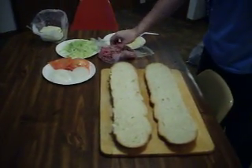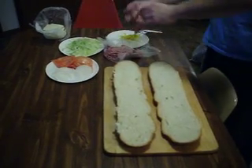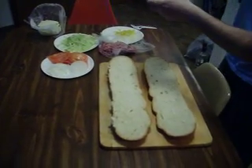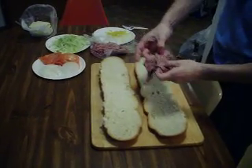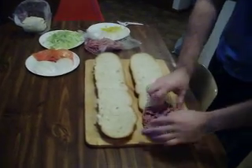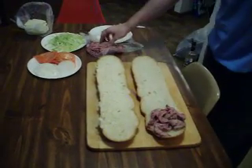Hello everybody, welcome to Halsey's Kitchen. We'll make a nice roast beef sub here today. We've got some nice rare roast beef. No mayonnaise, no oil going on this. Anybody that likes can put what they want on there after.